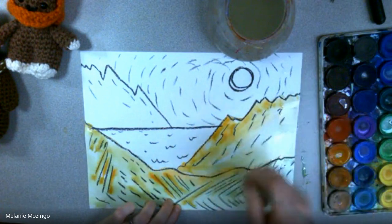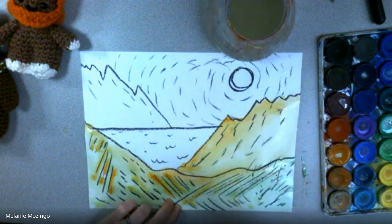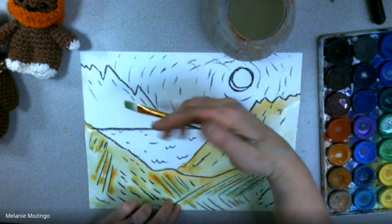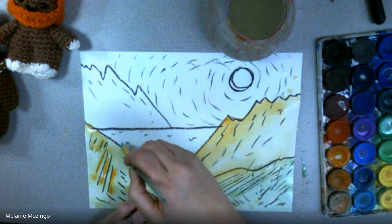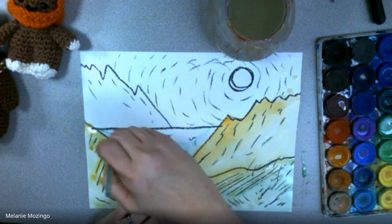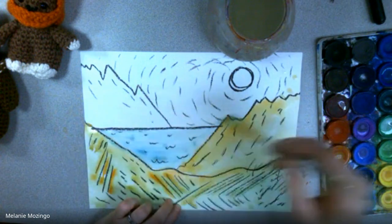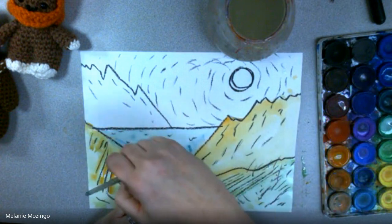If I was with older kids, I would talk about atmospheric perspective — it's always darker in the foreground, lighter as it gets toward the middle ground and background. But for little kids, it's really just that process of painting using the tools well and getting them to start to blend colors.